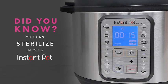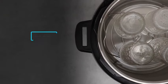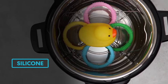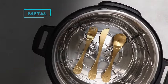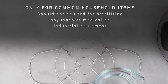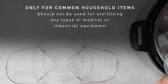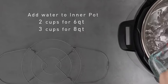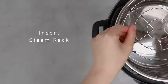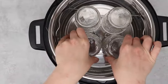Introducing the Instant Pot Duo 7-in-one mini electric pressure cooker, your all-in-one kitchen companion. This compact marvel seamlessly combines seven essential kitchen appliances in one sleek stainless steel package. With functions including pressure cooking, slow cooking, rice cooking, steaming, sautéing, yogurt making, and even serving as a warmer and sterilizer, the Instant Pot Duo mini is a versatile powerhouse. The 3-quart capacity is perfect for smaller households or for those looking to streamline their cooking process without compromising on functionality. Whether you're a busy professional, a student, or anyone seeking a convenient cooking solution, this mini electric pressure cooker has got you covered.